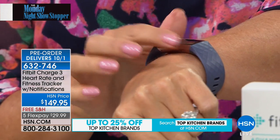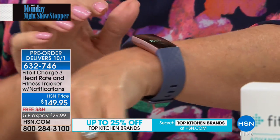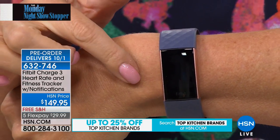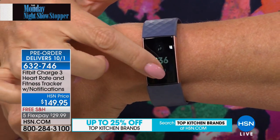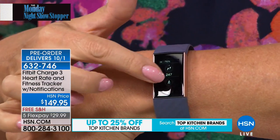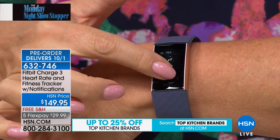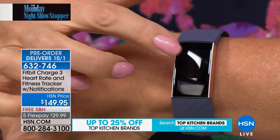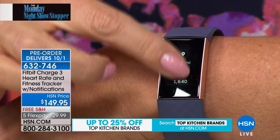Easier to wear than ever before — the biggest screen by far, 40% larger with Corning Gorilla Glass 3, so it's scratch resistant. Water resistant down to 50 meters. Look at how responsive that touch screen is — you have your clock right there. This is going to track just about everything to help you look and feel healthier, with more insight about your body than you've ever had. You can track your steps, with that always-on continuously calculating heart rate monitor, distance traveled, active minutes, and calories burned.